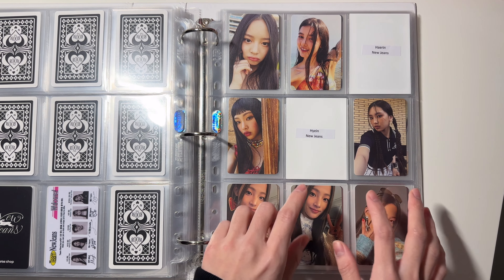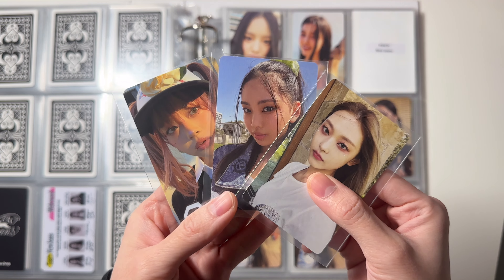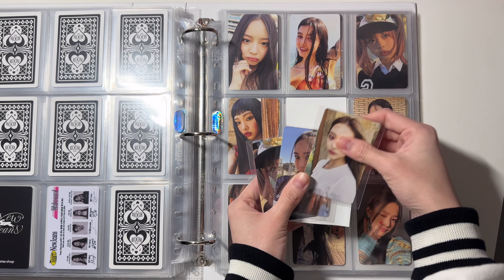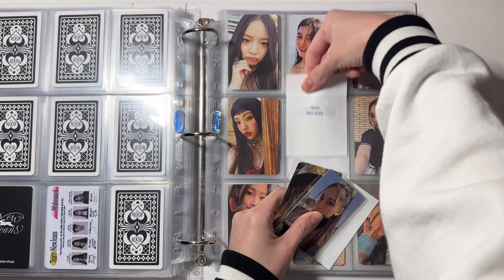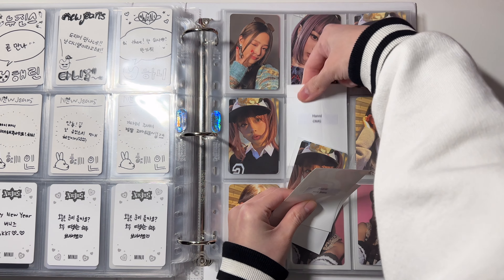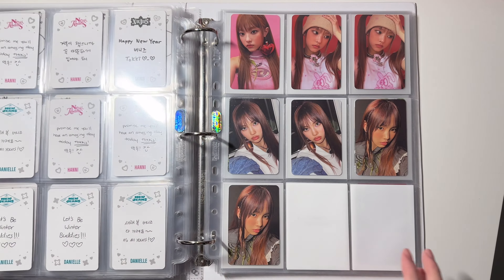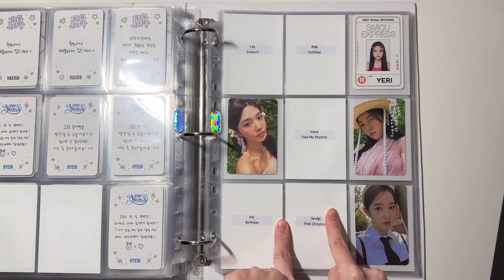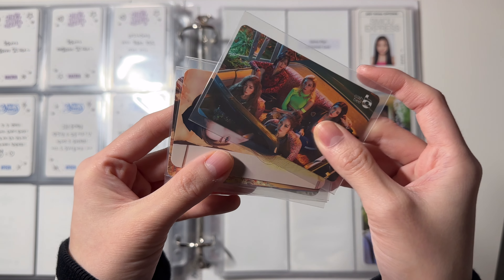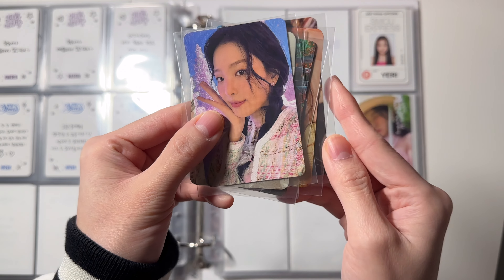I have some extra dupes on the New Jeans page: these two are from their first album and this is from 'OMG.' This Herin goes here, this Haein goes here, and this Honey goes right here — I have three of this card now. Next for this page I have this Lily card and then some Red Velvet cards: this is 'Chill,' 'Feel My Rhythm,' 'Pop,' 'Birthday,' and 'Pink Christmas.'